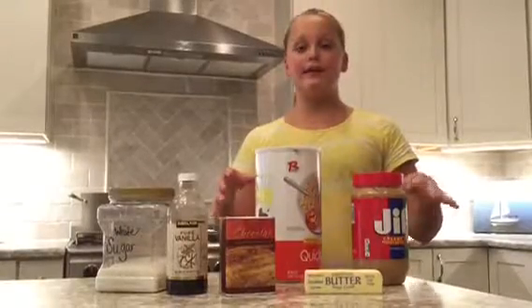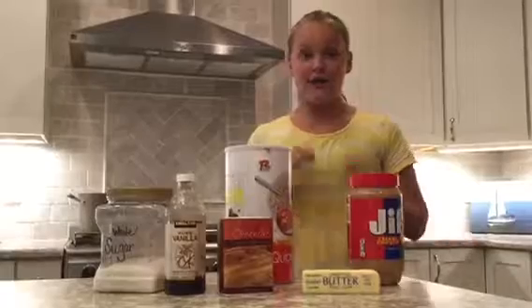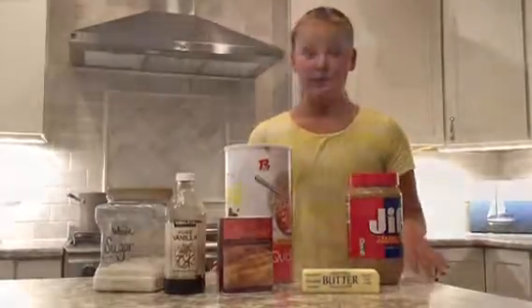Hey guys, it's me, Keely, and this is my first video. We're going to be making no-bake cookies. It's super easy. If you're a big chocolate fan like me, you are going to love these no-bake cookies.